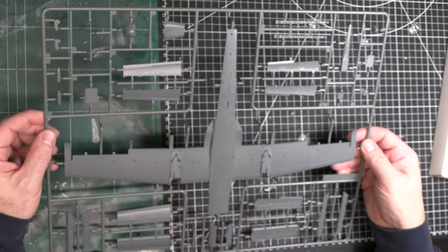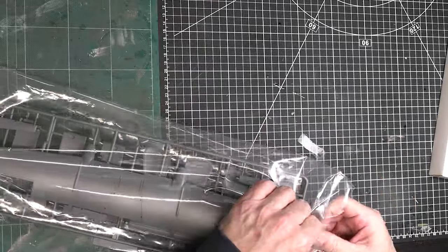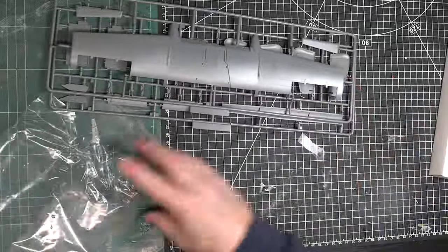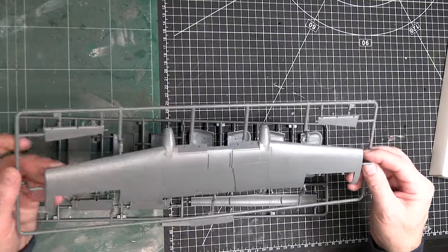Now let's break this one open — this is the wing section. The upper wing is in one piece, which is really nice and very smooth. Surprisingly, there are rivets on the underside of the fuselage but not on the wing, which is kind of interesting. I don't know if that was intentional or not — let's go back and have a look.